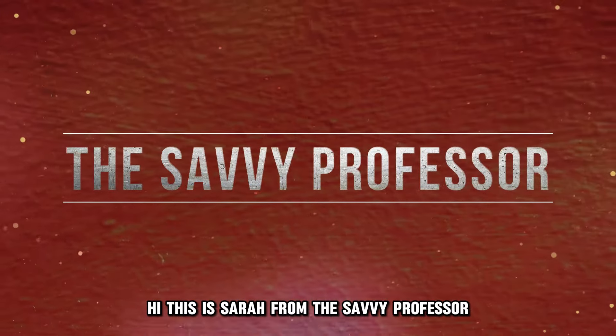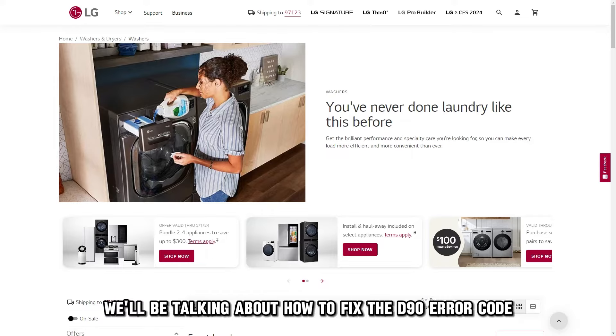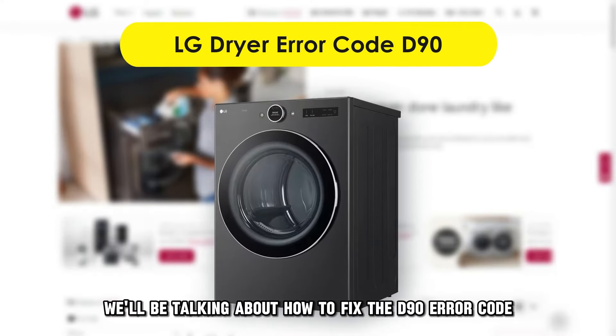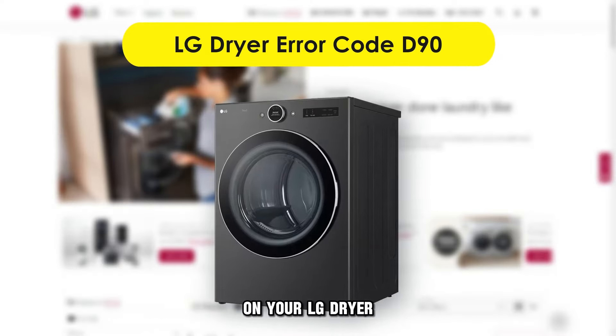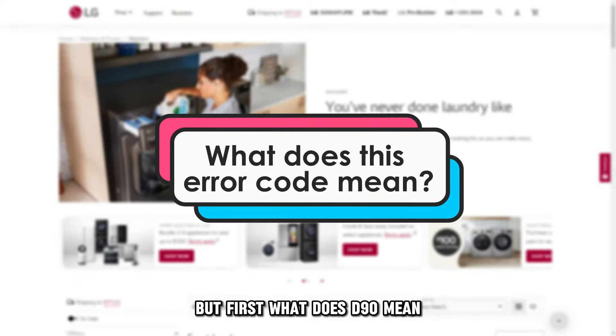Hi, this is Sarah from The Savvy Professor, and in today's video, we'll be talking about how to fix the D90 error code on your LG dryer. But first, what does D90 mean?